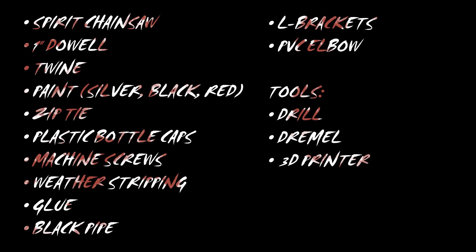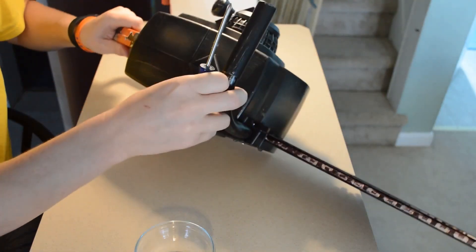Here's a list of parts and tools that you're going to need. I did use a 3D printer for a couple things, but you may not necessarily need that. You could find some other stuff from the hardware store, or you could go to Staples and have the stuff printed if you don't have access to one.